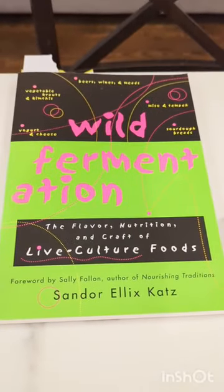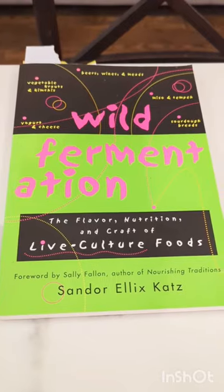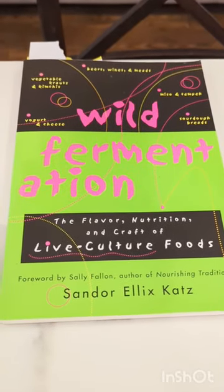If you really get into the whole pickling thing, I recommend you check out this book: Wild Fermentation. It really talks about the background of pickling and why fermented foods are so good for your gut. Check it out.